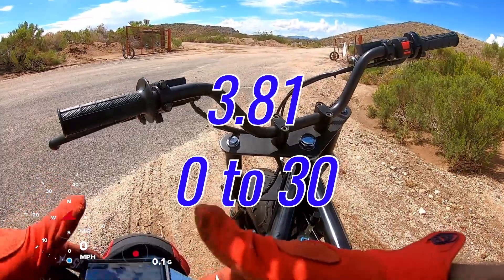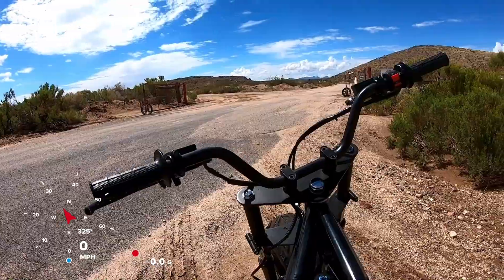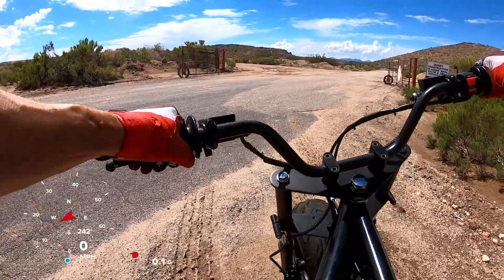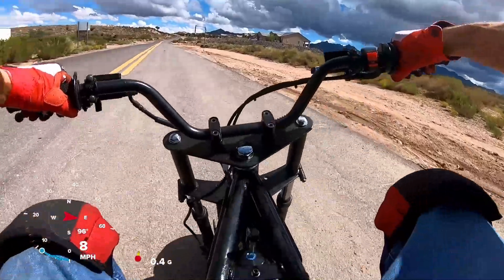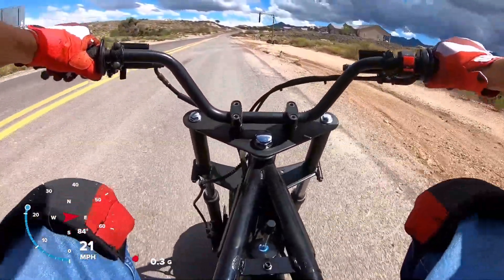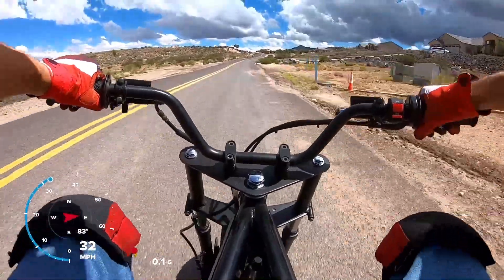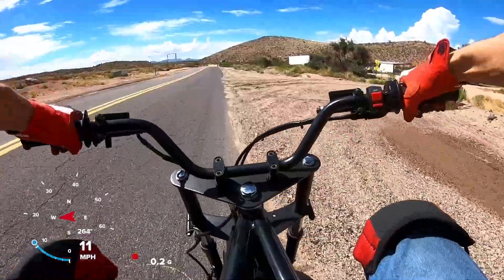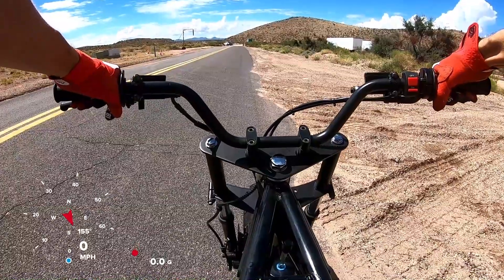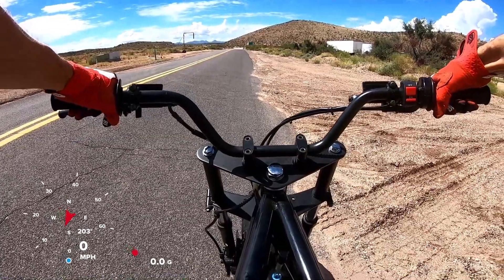First run came in at 3.81. On the second attempt — 0-30 with the 24mm Nibby on the Tillison 225 — the result was 3.47.